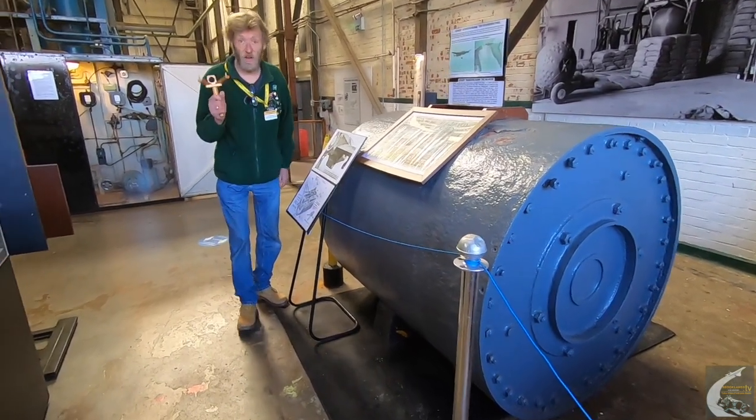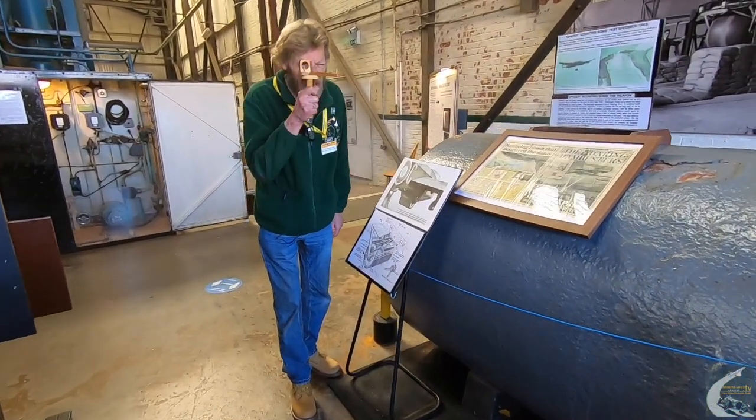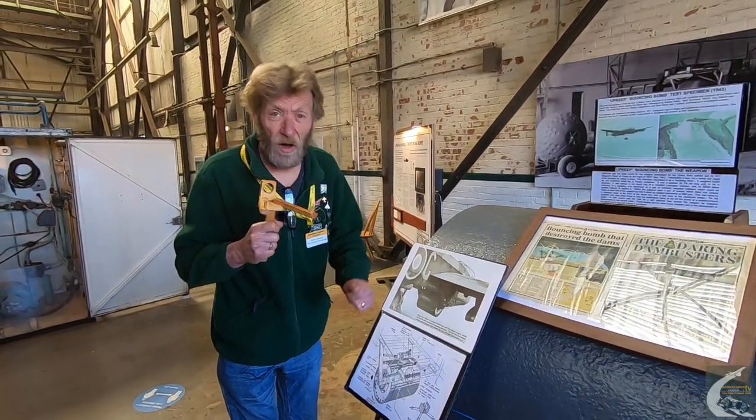This device was called the Dann Sight — D-A-N-N — after Wing Commander Dann. The bomb aimer would put it to his eye, and when the two towers of the dam lined up with the pegs, that was the moment to drop the bomb.